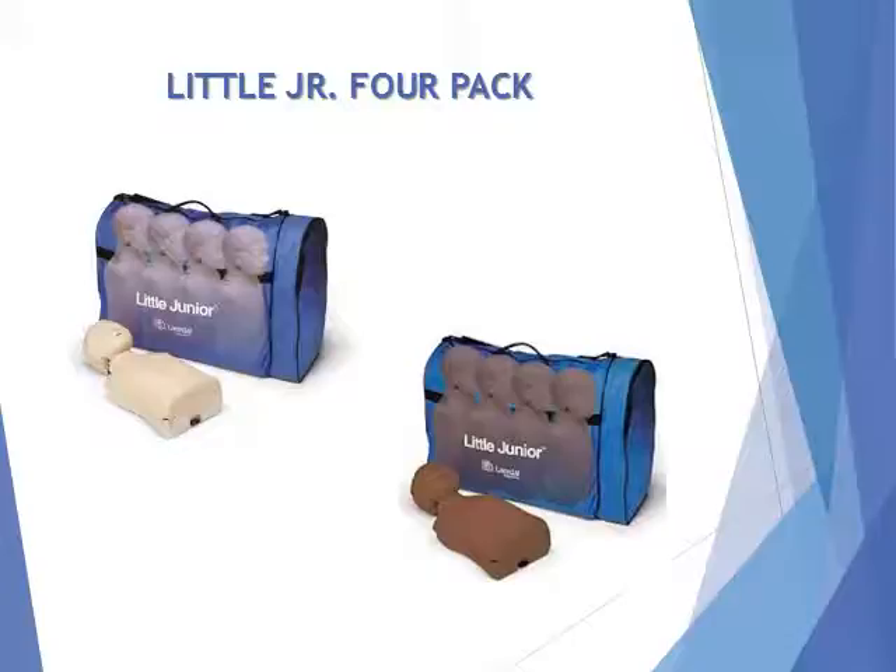Includes 4 Little Junior Mannequins, 4-Pack Carry Case, 8 Junior Faces, 8 Junior Airways, 24 Mannequin Wipes, and directions for use.